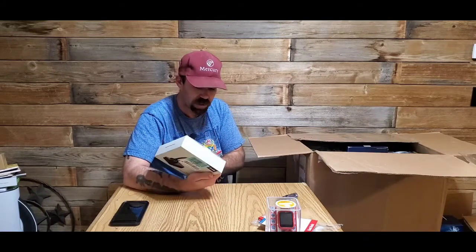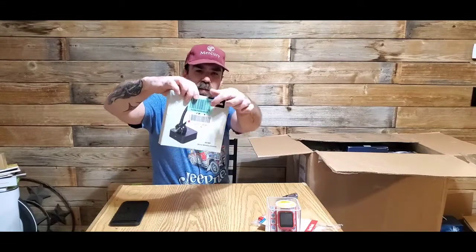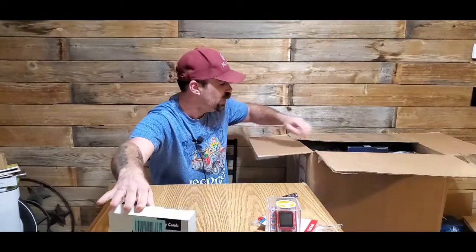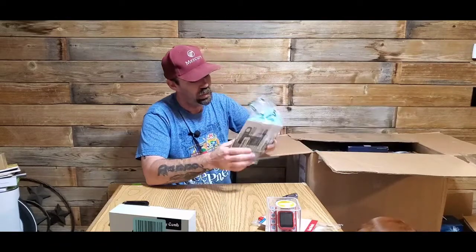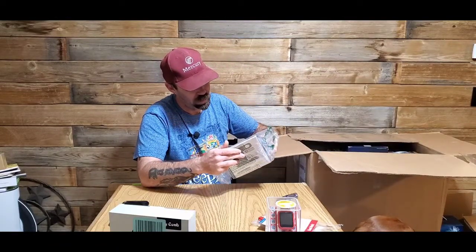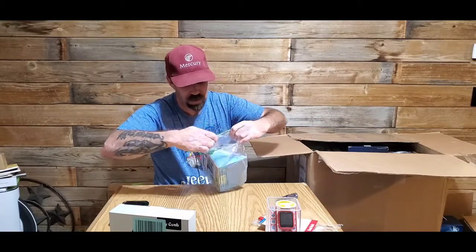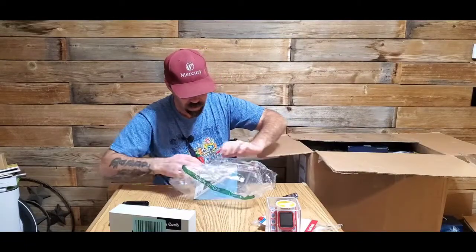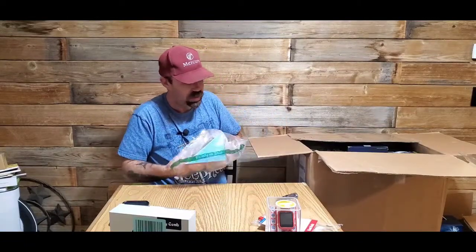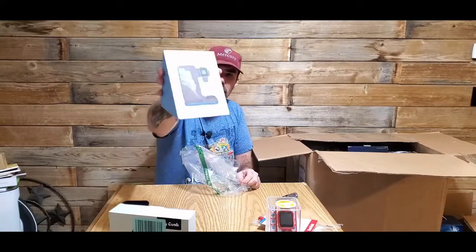This is a wireless headset — I can't read the name because I got the label covering it up. I hate these Amazon bags. We also got a three-in-one wireless charger.